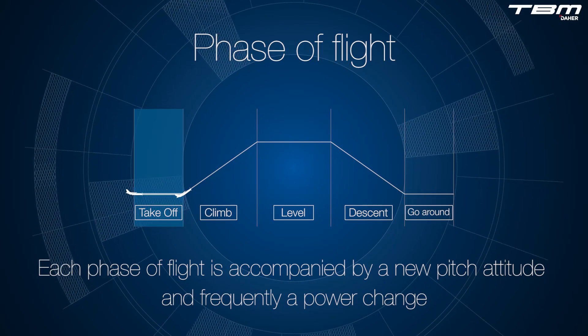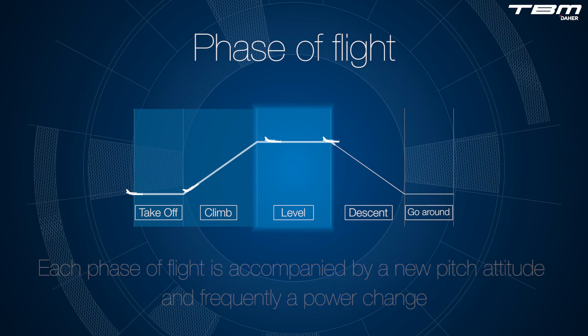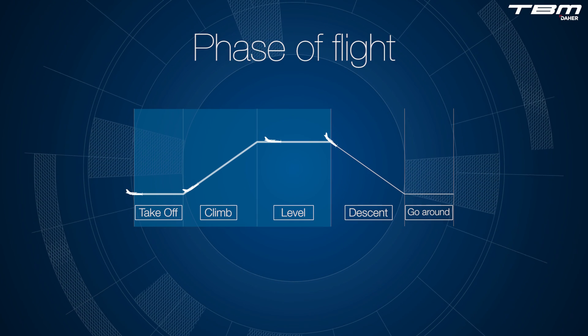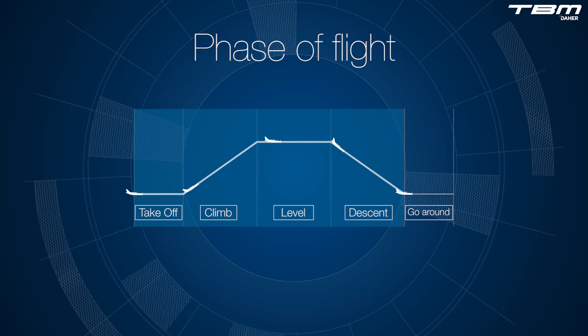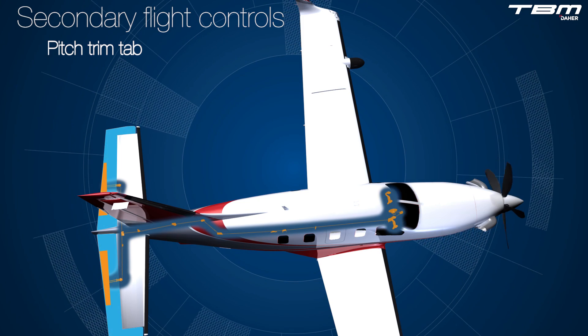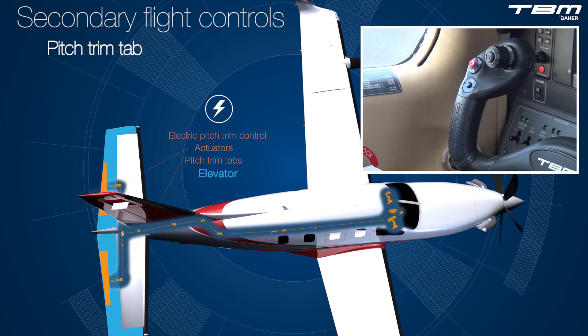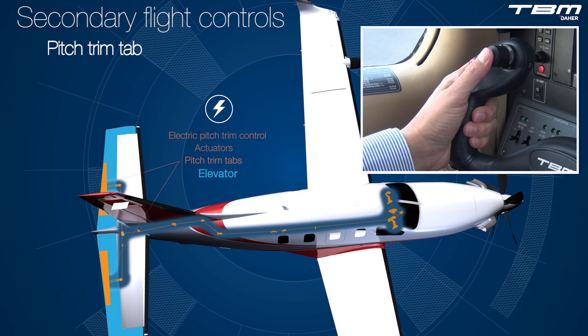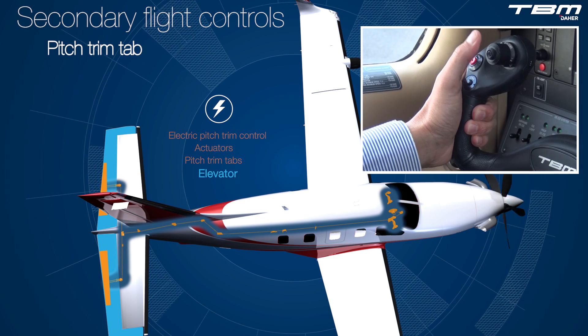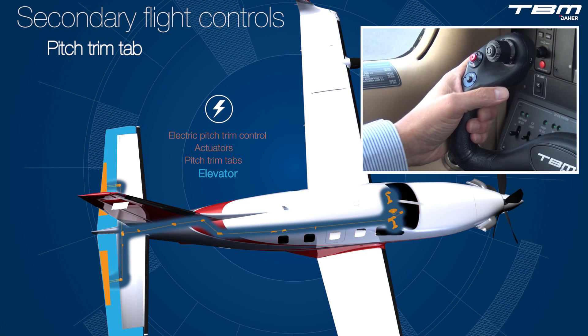Each phase of flight is accompanied by a new pitch attitude and frequently a power change. Maintaining an airplane in the coordinated flight position with the use of trim is essential. Pitch trim can be managed electrically via a thumb switch on the control wheel, which drives actuators that change the alignment between the pitch trim tab and the elevator. Aerodynamically, one can remove the force required to hold this primary flight control.